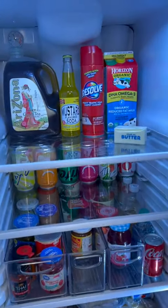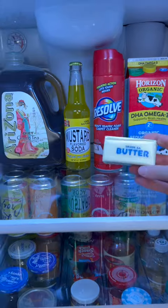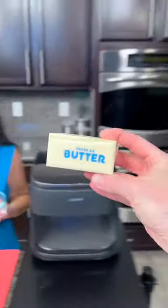You know what else we need from the fridge? Some butter. There it is — butter right there. Now we're going to take that butter and melt it in the microwave.